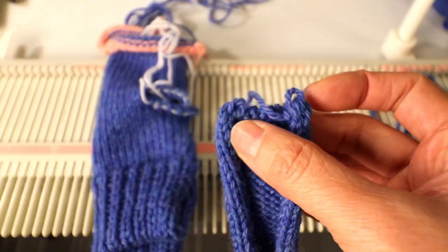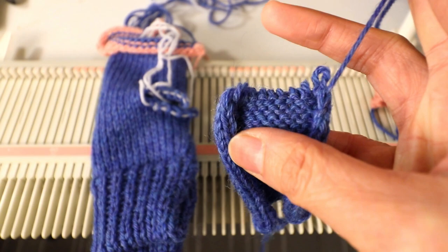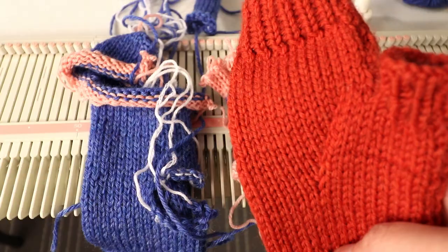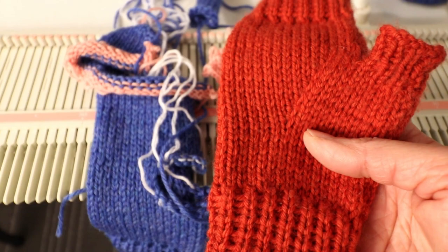Similar to the top of the mitten, you can decrease every other needle in the last few rows and thread the yarn through to tighten it at the top, or you can do it the fancier short row way so you get the same shape as the tip of the mitten. If you already made the fingerless mitten last time, you have the stitch count and row count that fits you — you can use that as your reference.